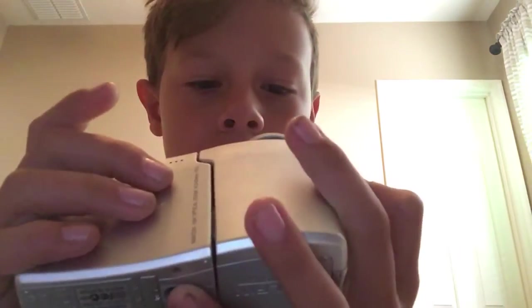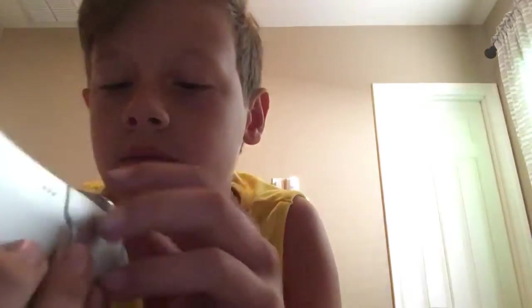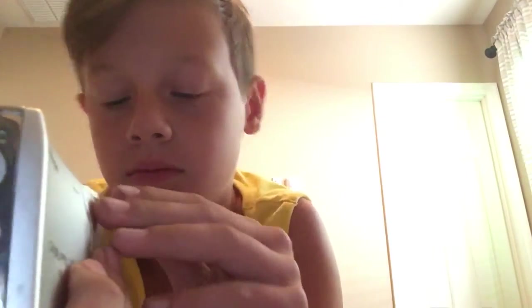This is the lens cap. It's a S10X lens. It's a little dirty — let me clean that off.